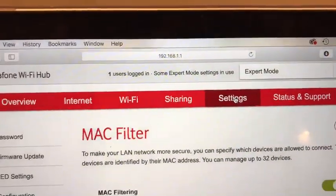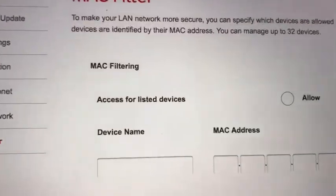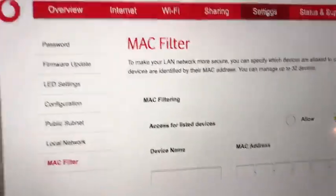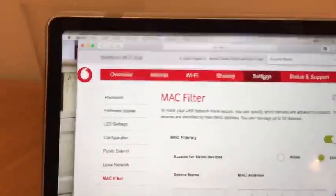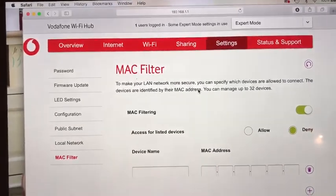You log in with the credentials on the bottom of your router to get access into the Wi-Fi settings. Then all I did was go into the settings and find the MAC filter section.